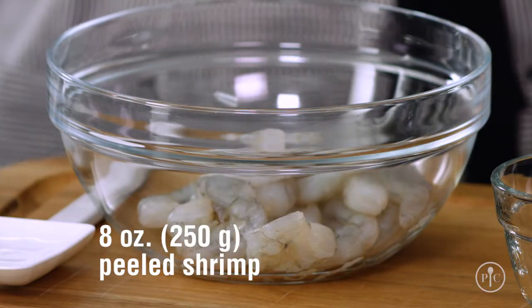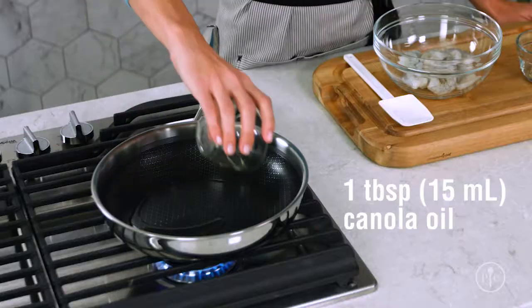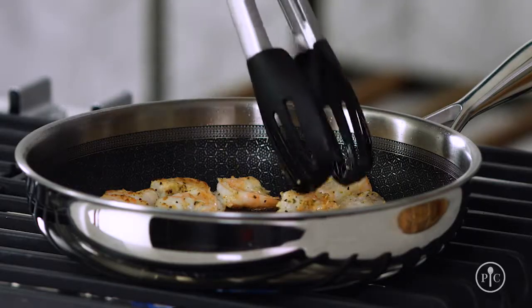I'll get started by seasoning the shrimp with a little lemon pepper rub and heating some oil in the pan. It's important to get the pan nice and hot so the shrimp sear. Searing is a really fundamental cooking skill where you cook food — usually meat, poultry, or seafood — at a high temperature until it develops a crust.